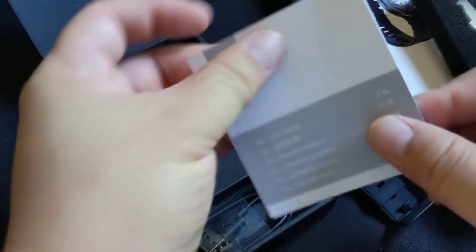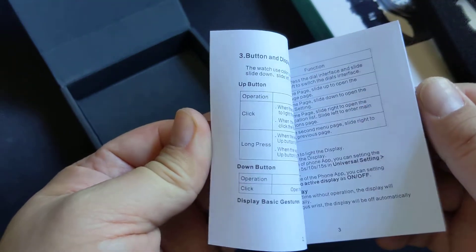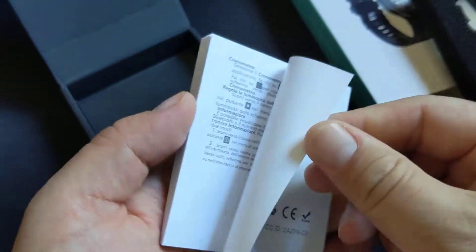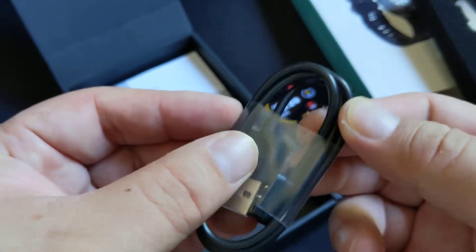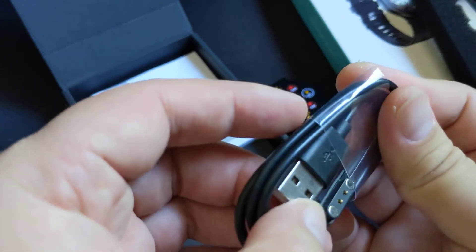It comes with a pretty thick owner's manual in different languages — so it's an international item. It also comes with your standard USB cable.